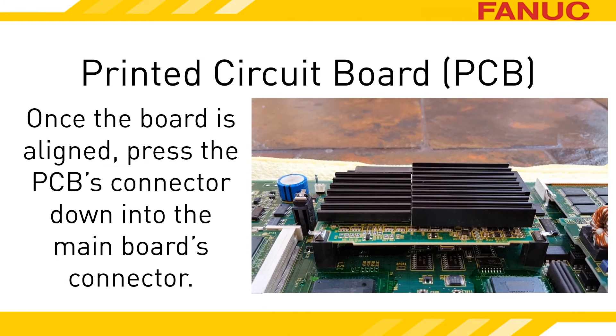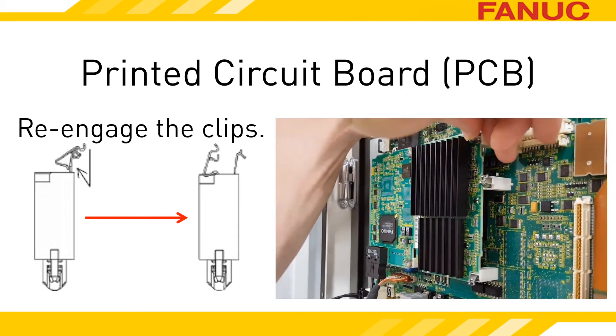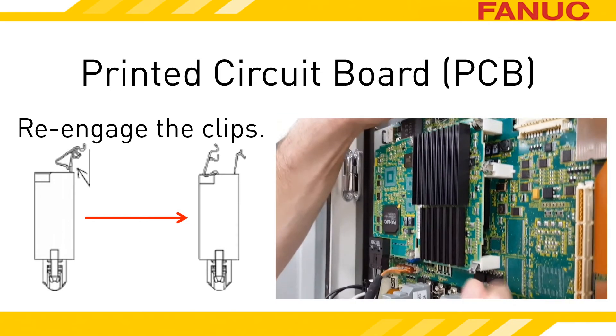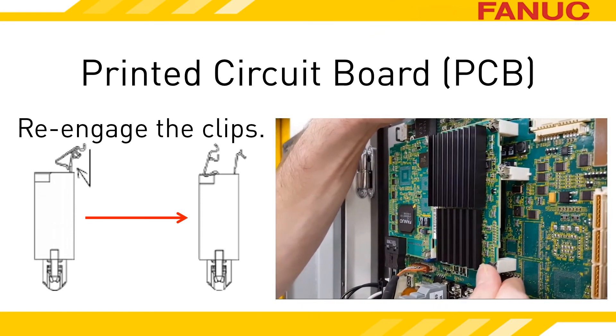If it takes more than 20 pounds of force to get it in place, something is not lined up correctly — 22.0462 pounds to be precise. To engage the mounting clips, simply push down on the part that is locked back and it should spring back into place. Occasionally you have to help them a little bit to overlap the edge of the PCB again.